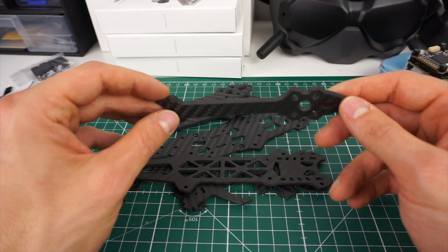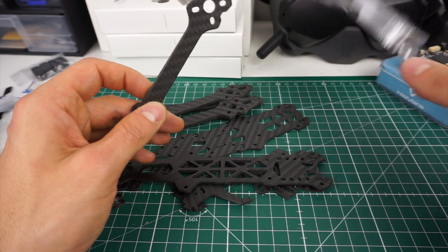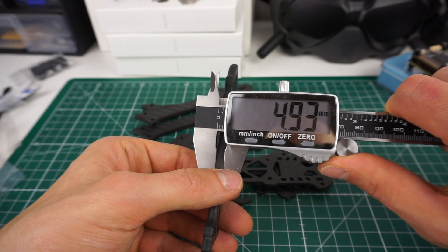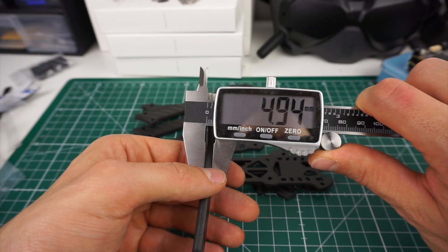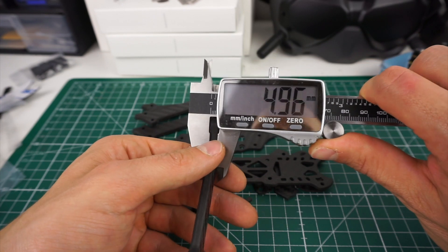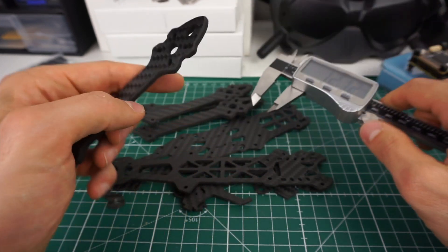This arm measures five millimeters thick — 4.93mm precisely. The thickness of carbon fiber plates is never perfect; variation up to 0.1mm is normal, and here we're talking about only four hundredths of a millimeter deviation, which is perfectly normal.